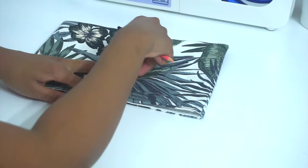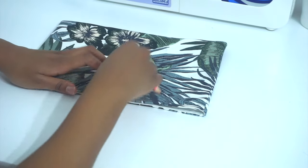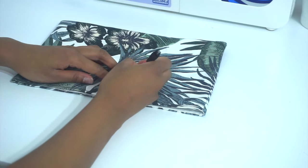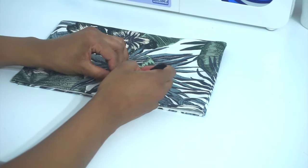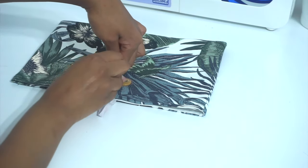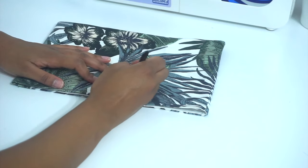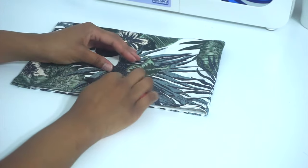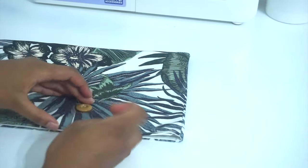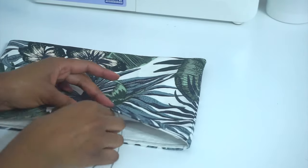Our last step is going to be sewing our button in place. We're going to do this by stretching our elastic band to where we want our button to be, then place our button and trace around. I just realized I placed the camera on the wrong side so you guys cannot really see what I'm doing — I do apologize for that. Now we are going to take our thread and needle and sew our button in place like so, and that's it for this project.